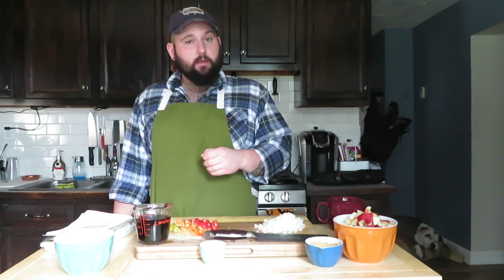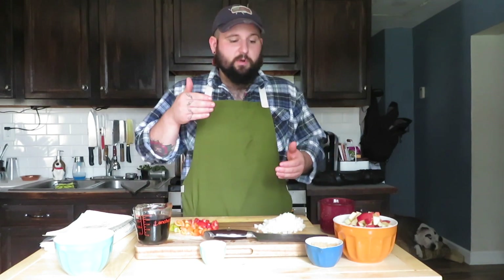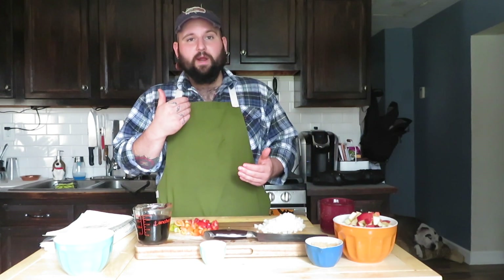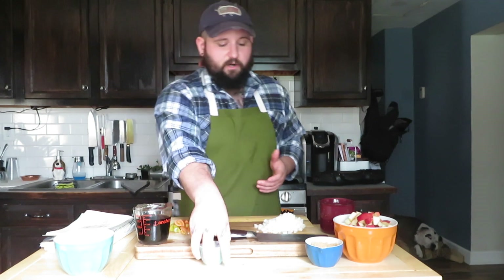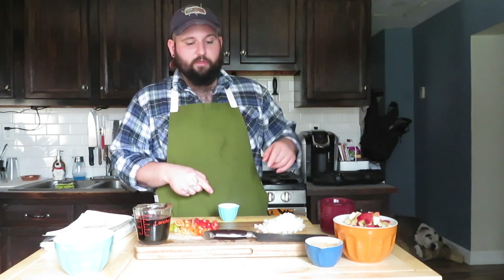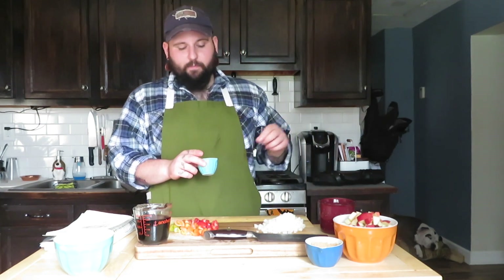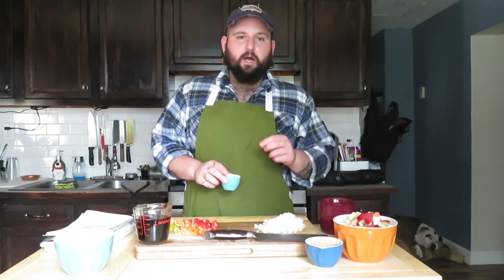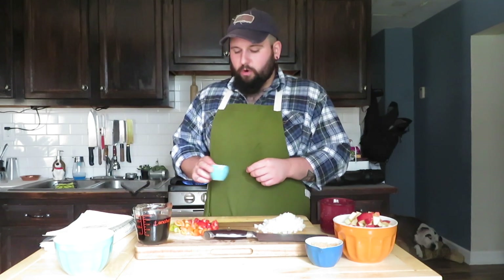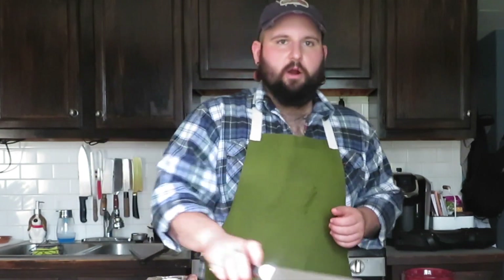Some of the edges are starting to get a little bit crispy. Now we're going to go in with the rest of our stuff. First, some spices before we add the other things: a little bit of salt, black pepper, dried thyme, and dried rosemary. Put that in there and we can go in with our tomatoes as well.